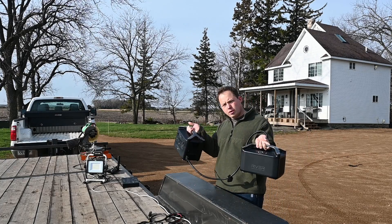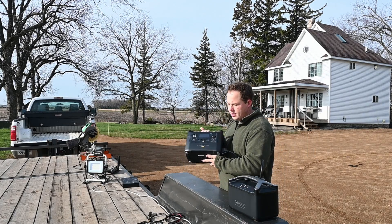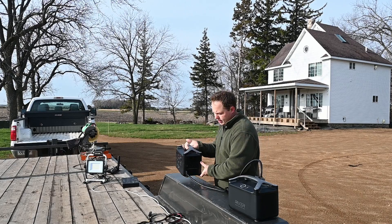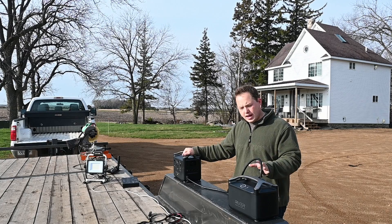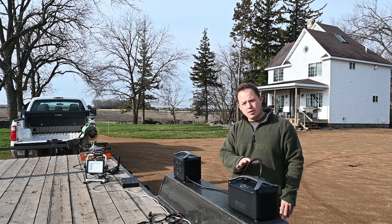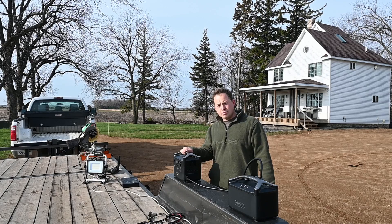Today we're going to be talking about portable power banks, and specifically we're going to be going over a few things on the EcoFlow River Pro. This is a fairly substantial portable battery pack. These things are lithium-ion based and are becoming more and more capable for the size that the units are. We actually have the extra battery which expands the runtime of the unit, and this thing has some pretty seriously impressive specs.